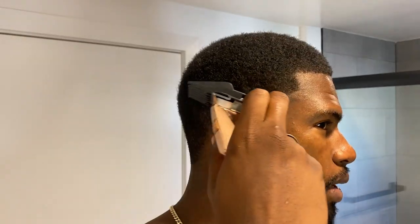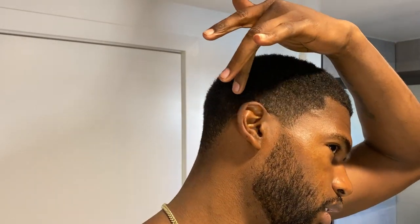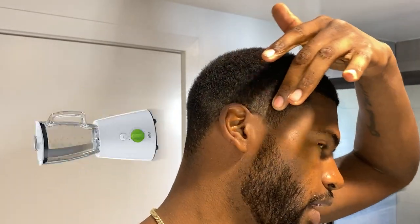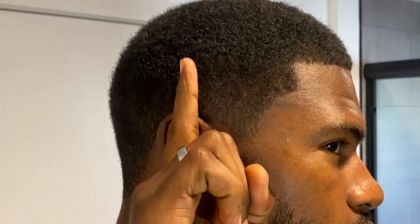Right now I'm going to start off with my number two guard on my BaByliss. I'm doing a mid taper right about here — some people like to do high tapers, but this tutorial will be on the mid taper. I'm basically just going to blend out all this right here and then work my way down. I have my comb — you see where my ear is — I'm only going to work on this area right here along the sides, and when I get down I'll work with a lower guard.